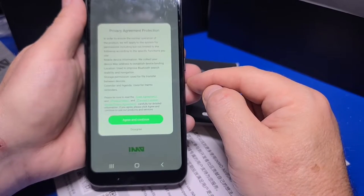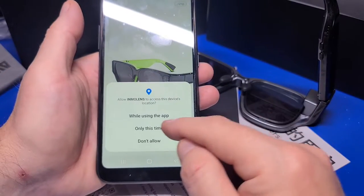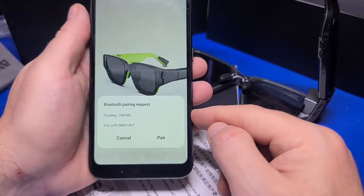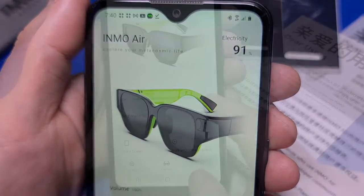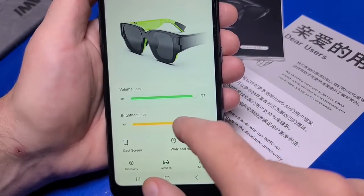Agree to the privacy policy, and make sure the glasses are powered on, and select one-click add. Authorize the app, select allow, and then pair. Once paired, you'll see the battery level in the upper right. You can adjust the volume level and brightness levels here, or on the glasses directly.